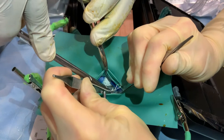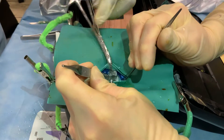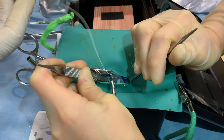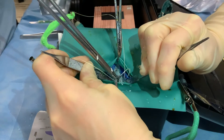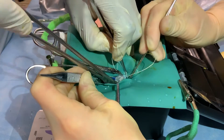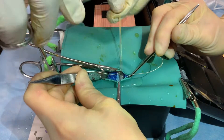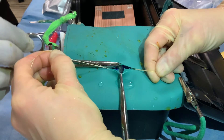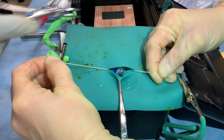The surgeon then places two stay stitches through the visible bladder wall, going in the inferior to superior direction on either side of the midline. These stay sutures help the surgeon retain control of the bladder during catheter insertion and can be held by the assistant or clamped to the surgical field. Clinically, 0 or 2-0 monofilament would be an appropriate choice, but any suture can be used for simulation. The surgeon can then aspirate with a 5-milliliter syringe to confirm they draw back urine, ensuring they are indeed entering the bladder before making the incision for catheter insertion.